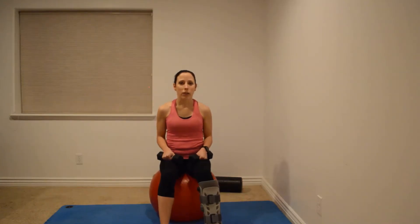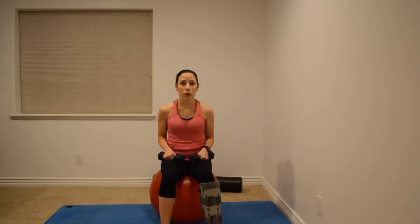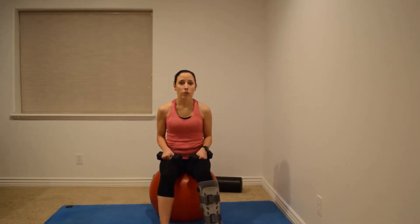Hi, I'm Sharon Howard, physical therapist with TheHealthyRunner.com and Transformation Physical Therapy. Today we're going to talk about some tips and exercises to help decrease shoulder pain and improve shoulder function.